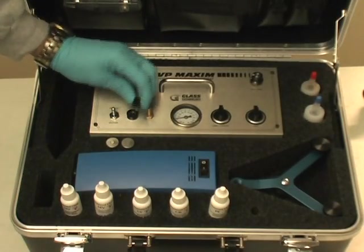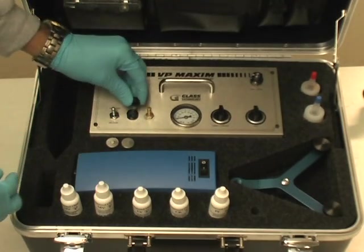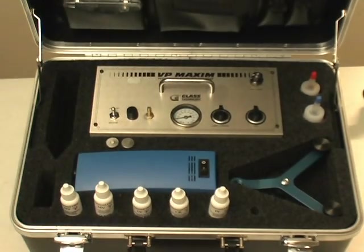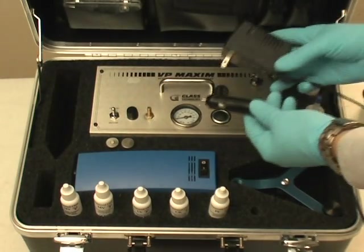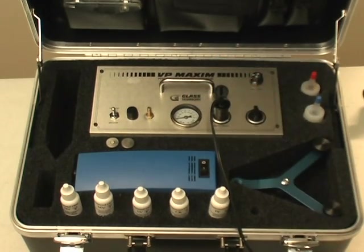To ensure proper use of your Maxim machine, insert the fuse into the fuse holder and reattach it to the machine. Use the 12 volt charger and plug it into the lamp/charger outlet on your Maxim machine.